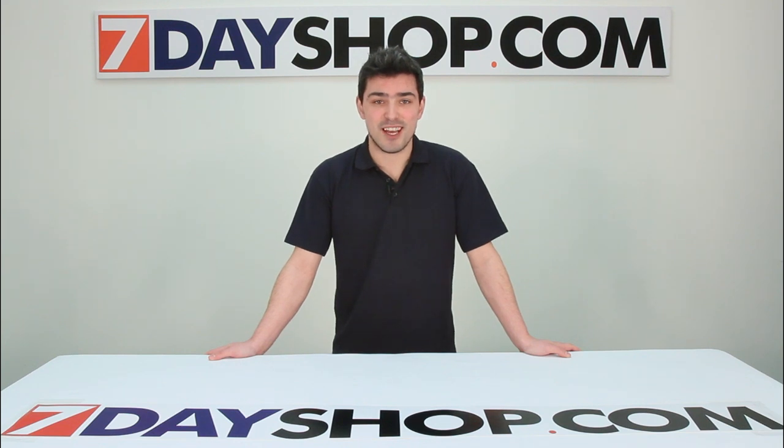Thanks for watching this video. Please check out our website 7dayshop.com for thousands more great deals at fantastic prices.